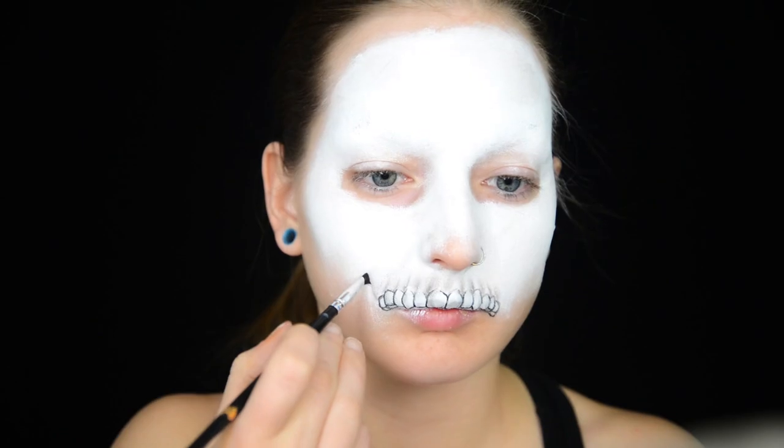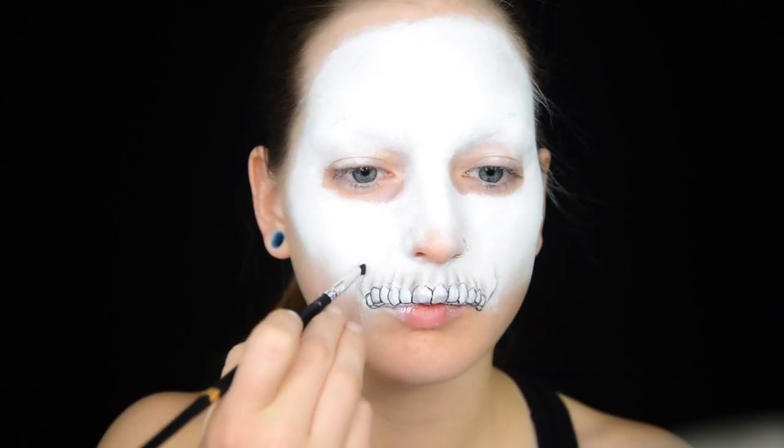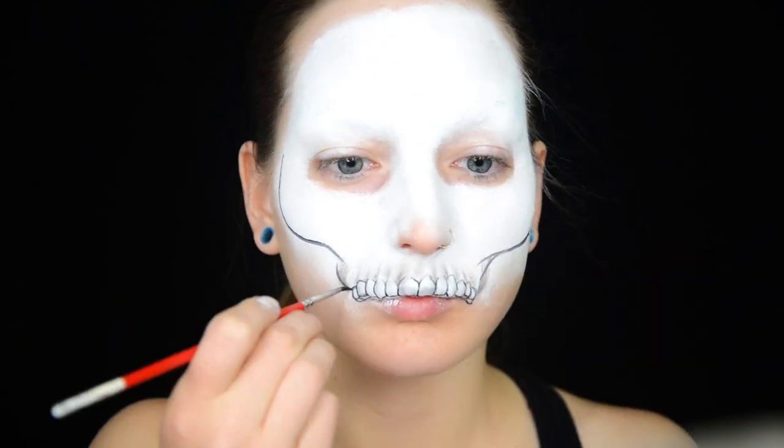I use eyeshadow to outline the upper part of the skull — I don't know anatomy terminology. Then I go over that with black face paint and do a little shading underneath.